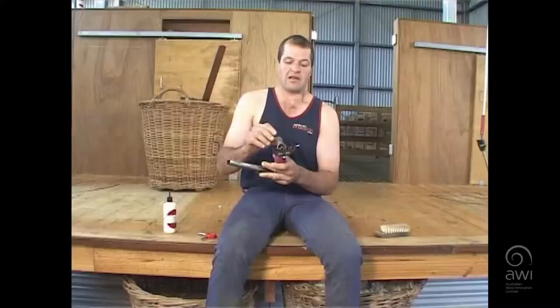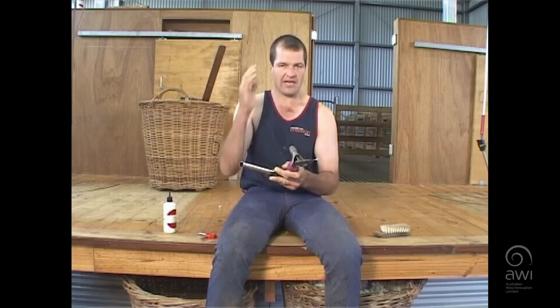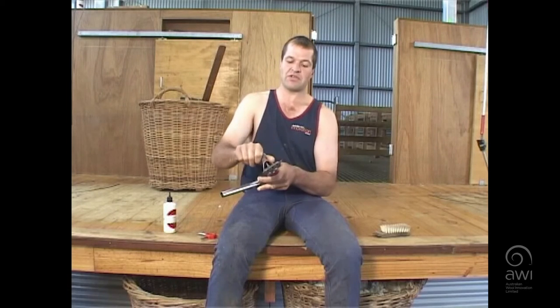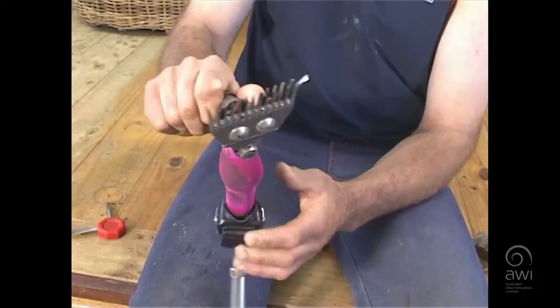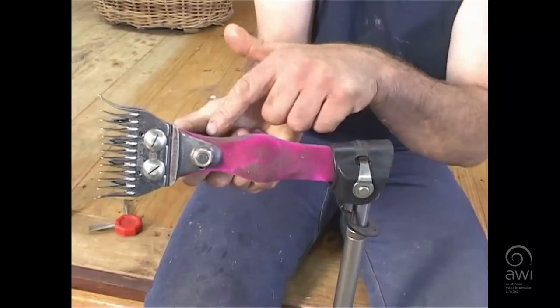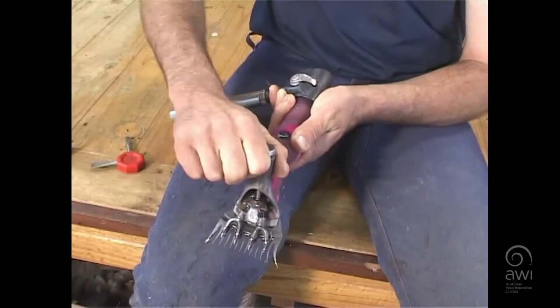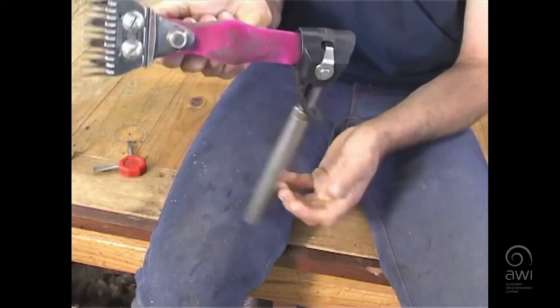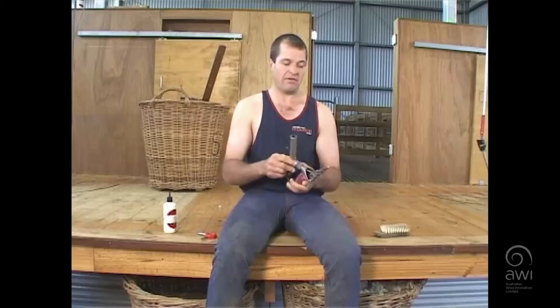Now we go to set the tension. If we put too much tension on the handpiece, it will get hot — and it's like having a haircut with hot clippers; it'll end up burning the sheep and you'll end up fighting the sheep. A good idea is to grab the tension nut firm enough that you don't drop the handpiece, and just turn it until the weight of the handpiece is on that tension nut. That usually turns it about a quarter of a turn, and that should give you around the right tension. Now we go over to the stand and we're ready to put it on and start shearing.